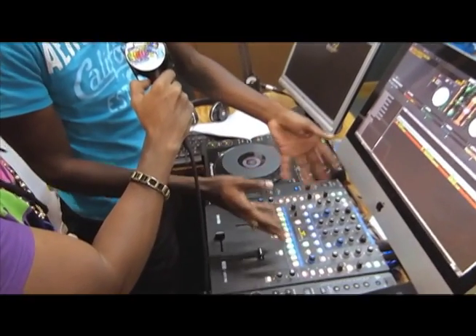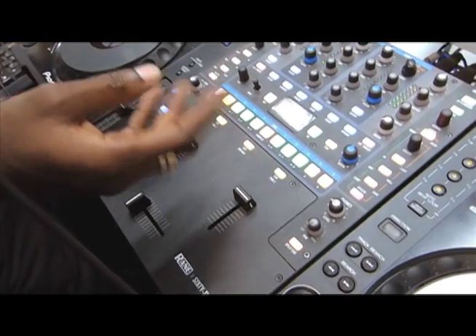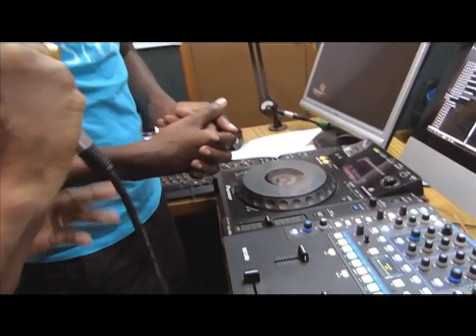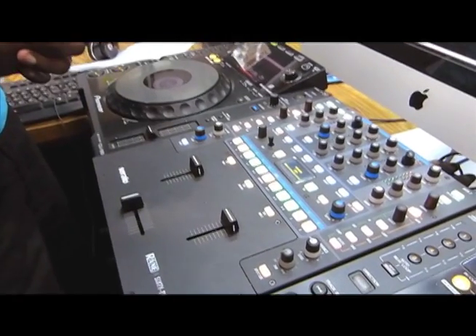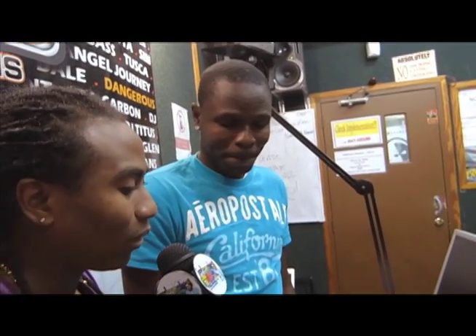Obviously the basic stuff like volume, bass, highs, and lots of other features. You're privileged — I think we're all blessed to be working at a radio station. It's something that a lot of young people would almost do anything in the world to get a chance at. How has the journey been?